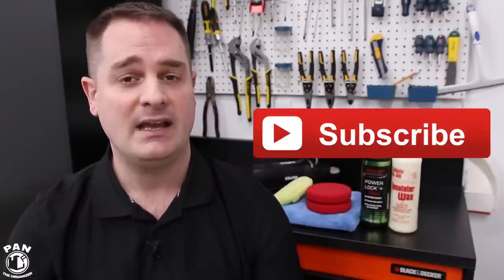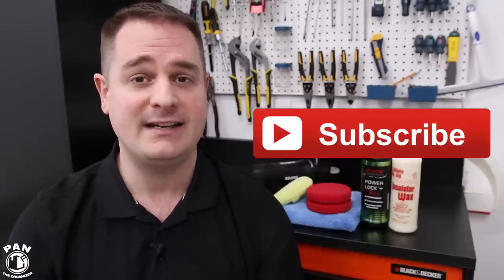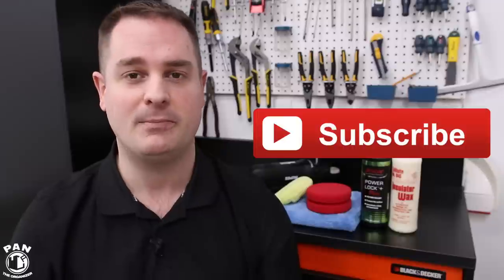So this is it for my ultimate wax and paint sealant combo. If you want to continue learning more about car detailing — products, equipment, tips, tricks, and techniques — make sure you click the subscribe button found under this video so you never miss my future videos. If you liked and enjoyed this video, show me your support by smashing the thumbs up button. And in the meantime guys, don't forget: keep it tight, keep it clean, and I'll see you on the next one!